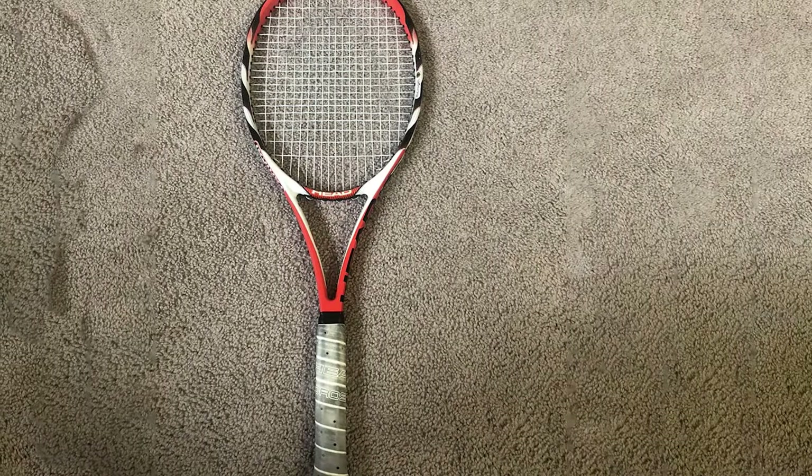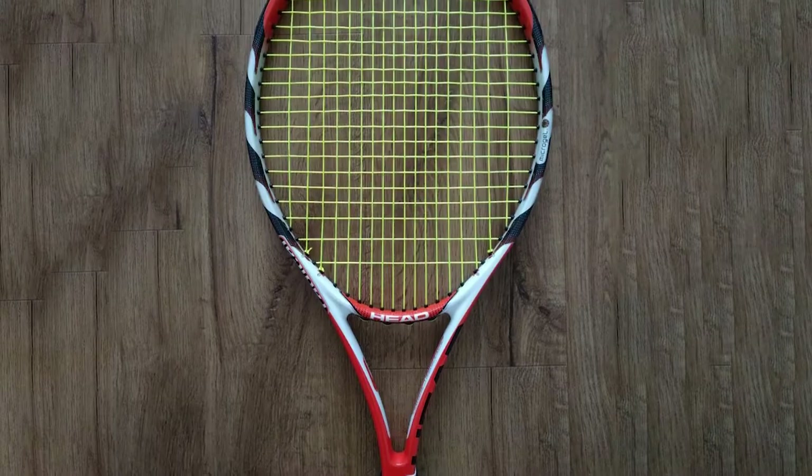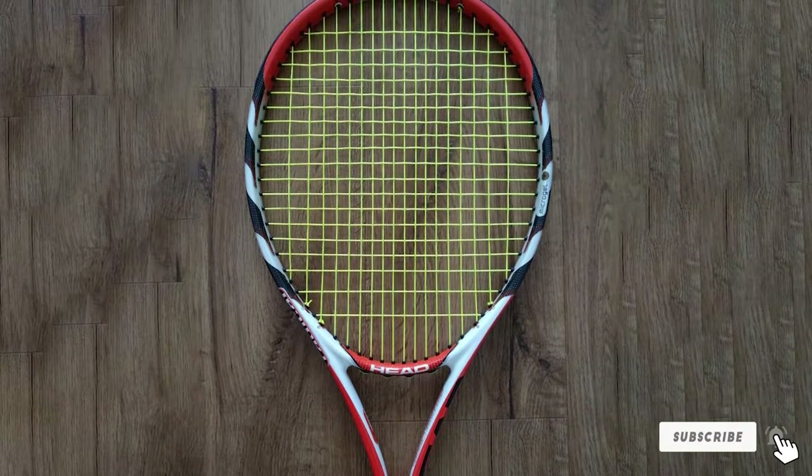Microgel technology compresses the frame on the impact of the ball. It has a standard length of 27 inches with a grip size of 4.375 inches. Players who want the combination of power and control must try this tennis racket.